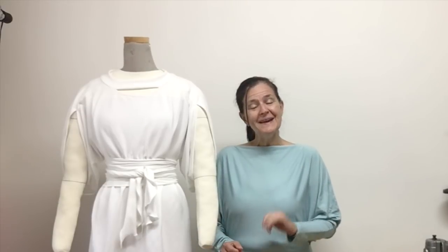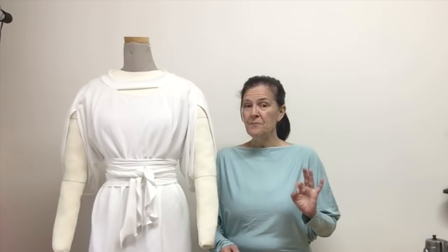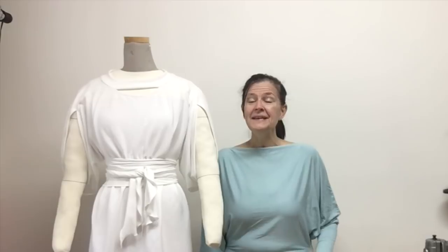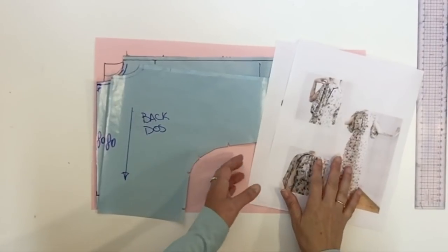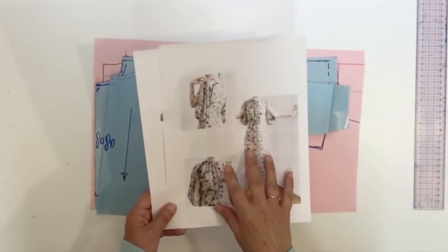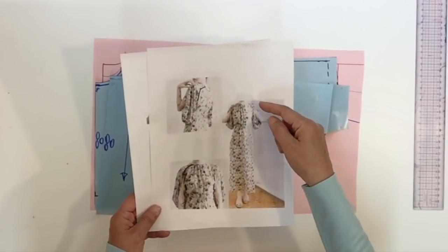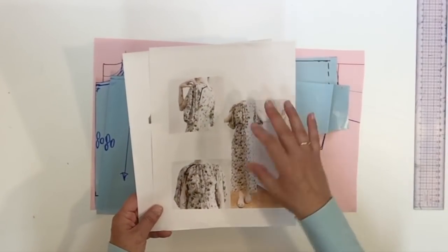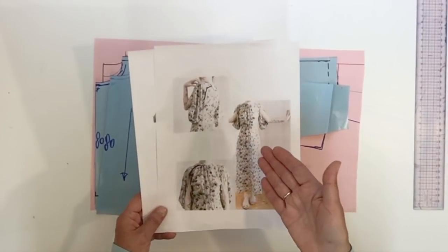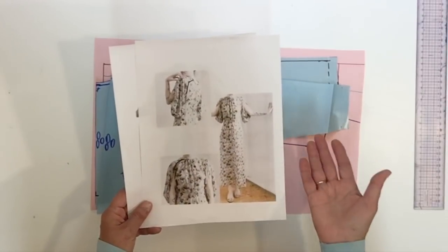Hello everyone and welcome back. I'm Diane Desiel and today I'm going to show you how to make the pattern of that cute dolman sleeve top that we did the assembling in my last video. Today's pattern was to answer a request I got from Jessica. She sent me a picture asking how to do this dress, so I did find out the technique to get the sleeve in one piece and attach to the front. Just for you to know, Jessica, this is the same technique I would use for chiffon or for a knit top like I'm doing today.